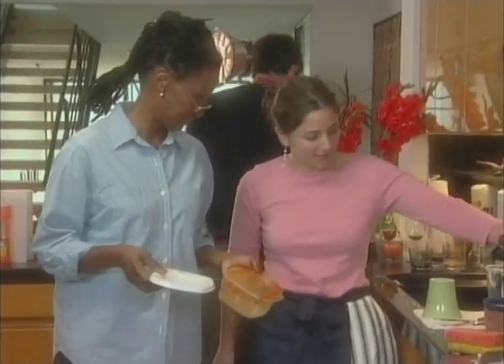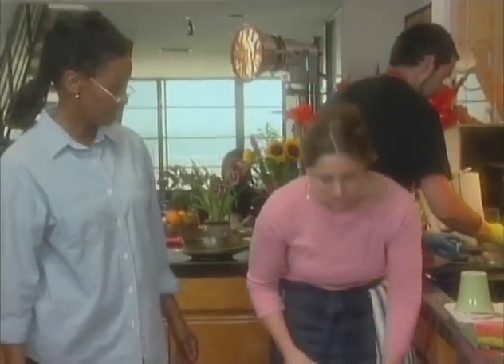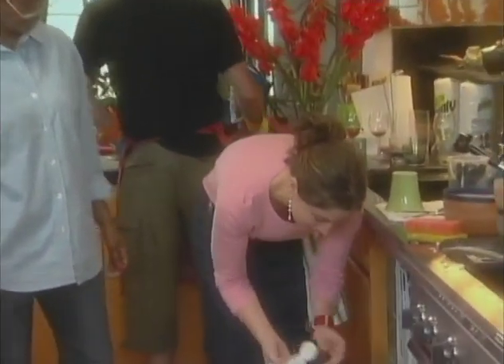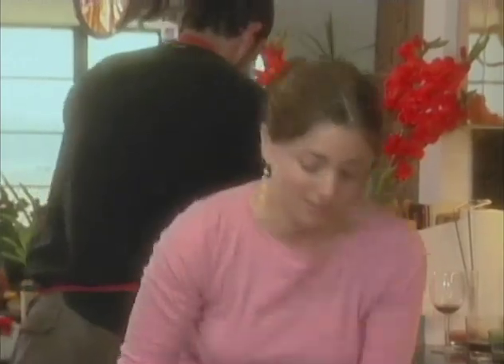What we like to use is Cascade Plastic Booster, and you just put your Tupperware in the dishwasher, like you normally would, and you add the Cascade Plastic Booster to the pre-wash. Put regular detergent in the side. We also use Cascade. And what it does is it takes out the odor and it takes out the redness that tomato sauce leaves.